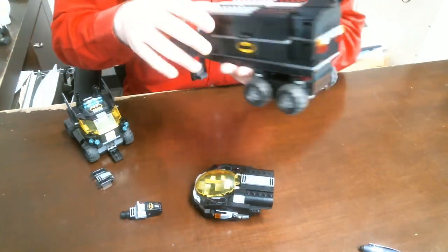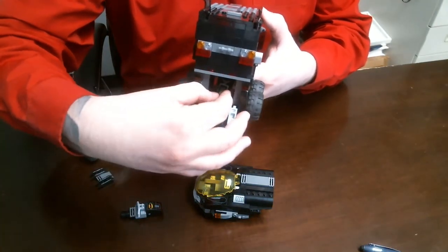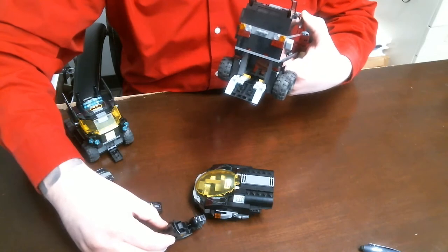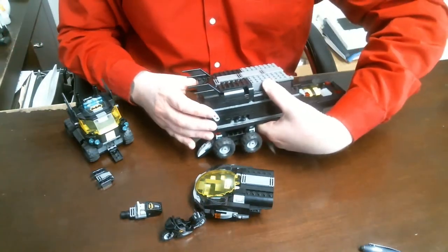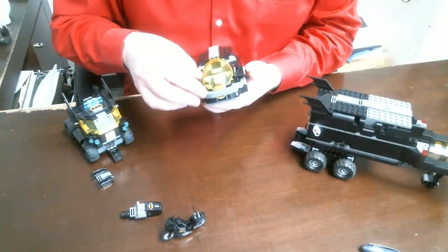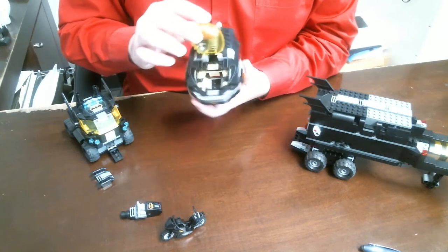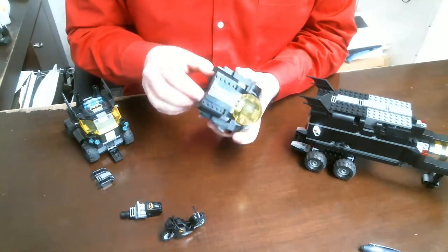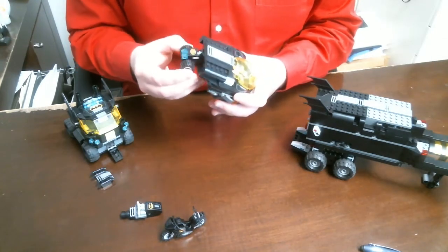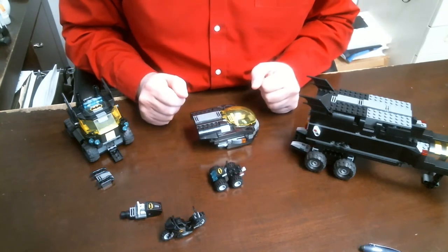The neat thing about the back of the truck is it opens up to reveal the motorcycle — the motorcycle does come out and Batman can ride it. Then we have our jet vehicle here. You can put someone in there — I had Nightwing in there before. My son really loves this one because it actually releases the quad as well. The quad backs up into it and you're able to ride that around the city.